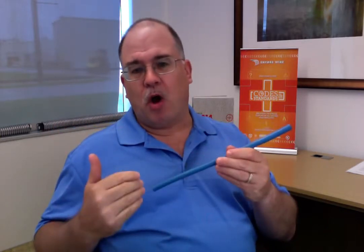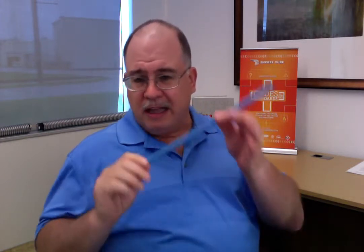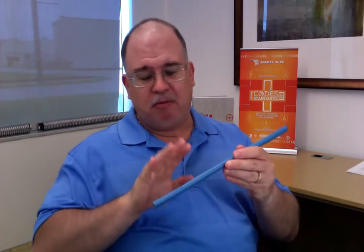If you need to bridge that gap between 600 volts and 1,000 volts, now you have a product on the market that you can use for that. If you're even worried that your installation might push you over 600 volts, rest assured that the XHHW-2 from Encore Wire is going to be able to meet that need and be reliable and very durable in your installation. The NEC made the call, the industry started to change, pushing all electrical equipment to be rated at 1,000 volts.